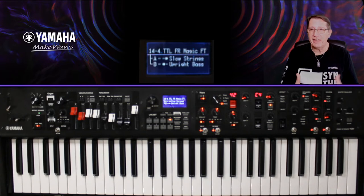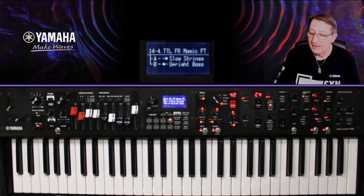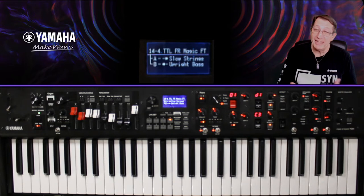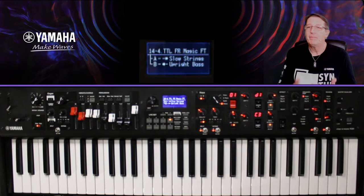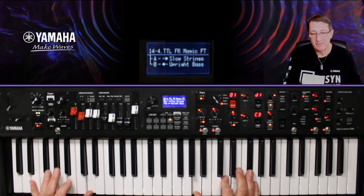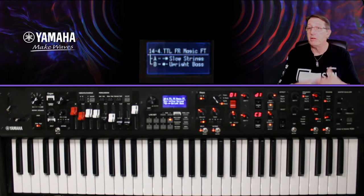Si je veux faire quelque chose d'un peu plus pop, je repasse sur mon KA — le slow string — et je lui active cet effet : j'ai mis une distorsion sur un ensemble de cordes. Bien réglée, une distorsion rajoute un petit côté acide au son, un peu plus moderne. Mon upright bass, j'ai été très sage : juste un petit chorus, elle n'avait pas besoin de plus. Il ne faut pas surcharger les choses quand ce n'est pas nécessaire.